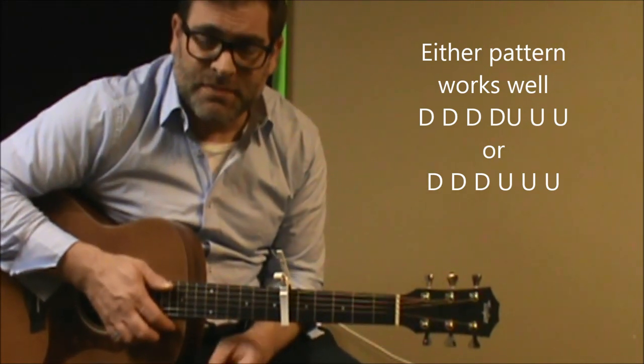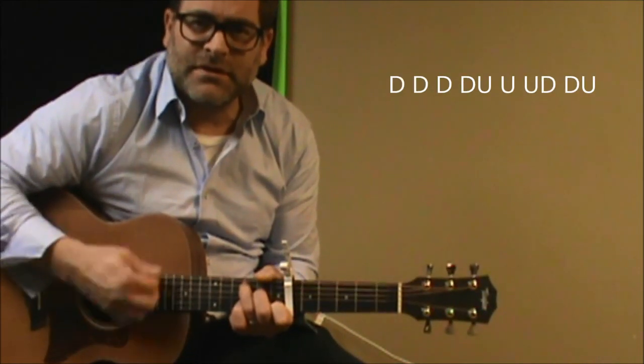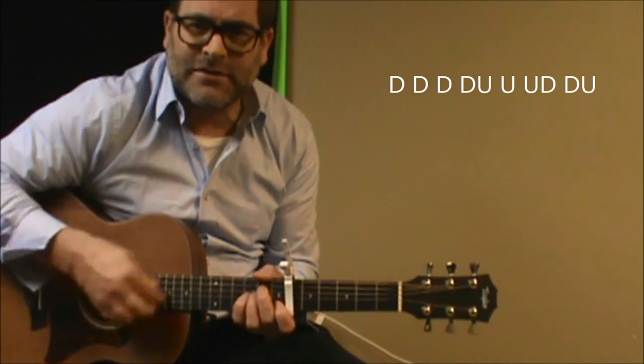Let's give you another option for a strumming pattern for the verse: down, down, down, up, up, up, down, down, down — down, down, down, down, up, up, up, up, down, down, down, up.